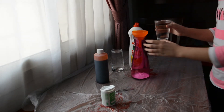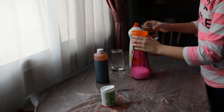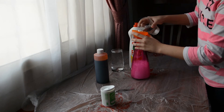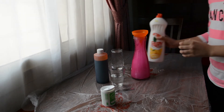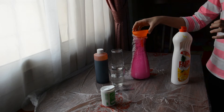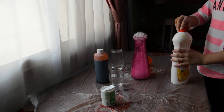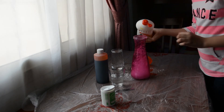And start pouring the vinegar into the jug. Now we will put some soap, so it will become a volcano.